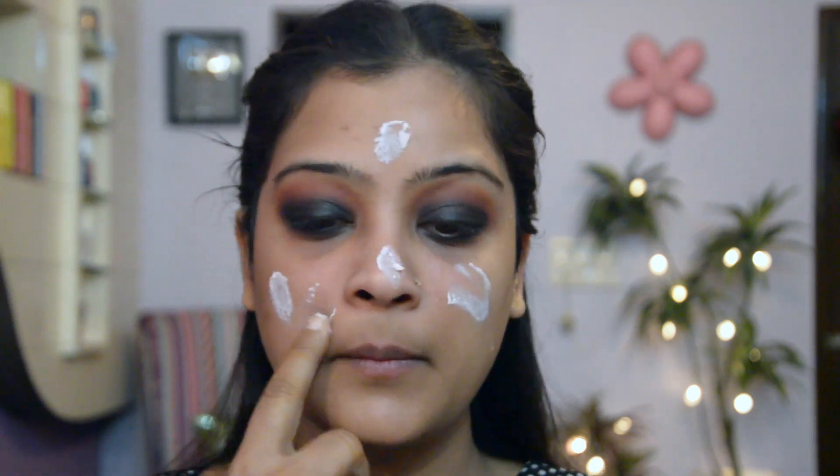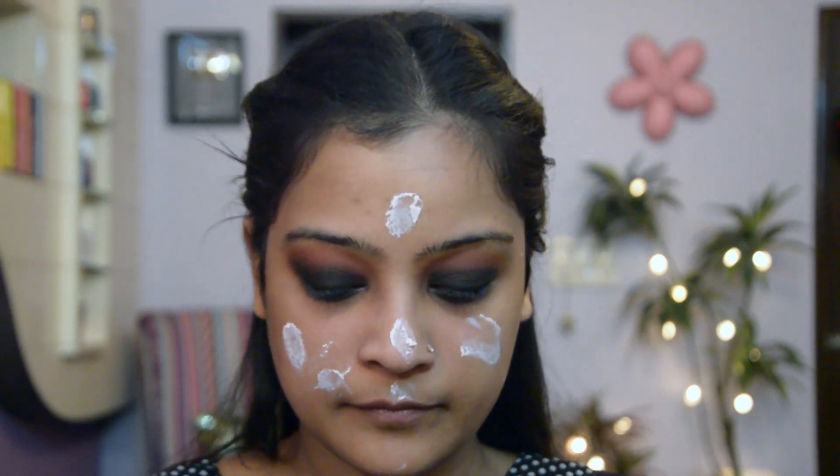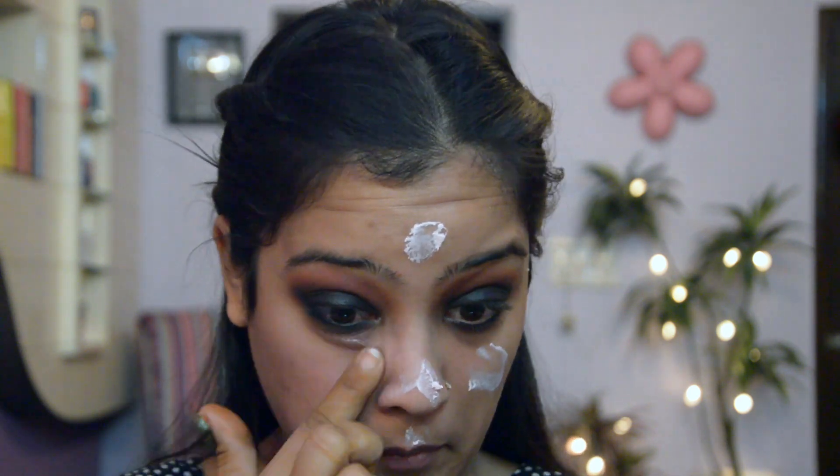Now for the face I'm going to use a face primer so that my makeup stays longer and the foundation application is much more easier. I was trying to get my hands on this from such a long time and it was out of stock everywhere, but I finally got it from the beauty store by Big Basket.